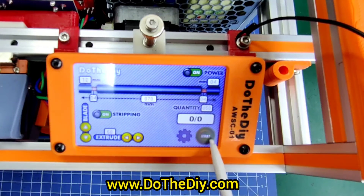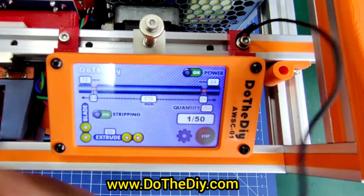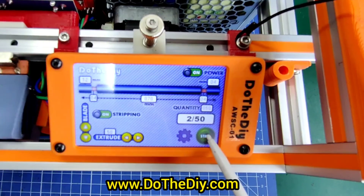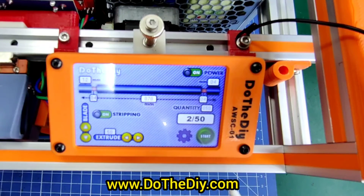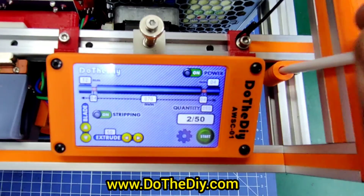Once the settings are done, this is the start button. The fan will kick in when you start, and when you press stop the fan will ramp down.